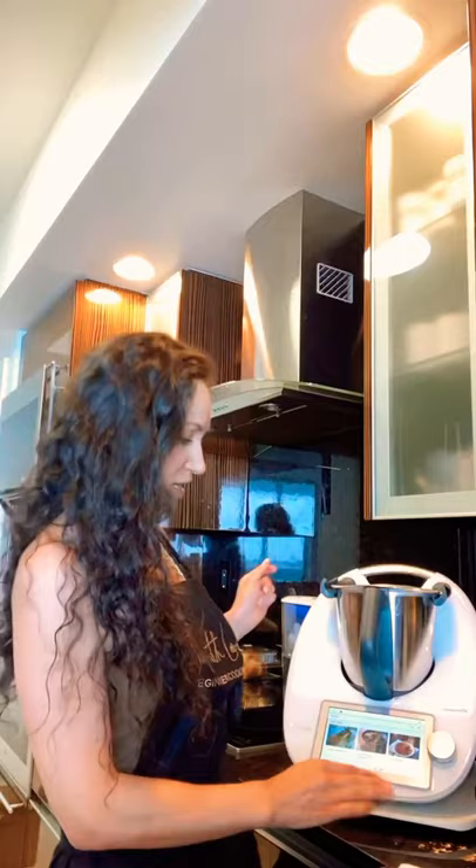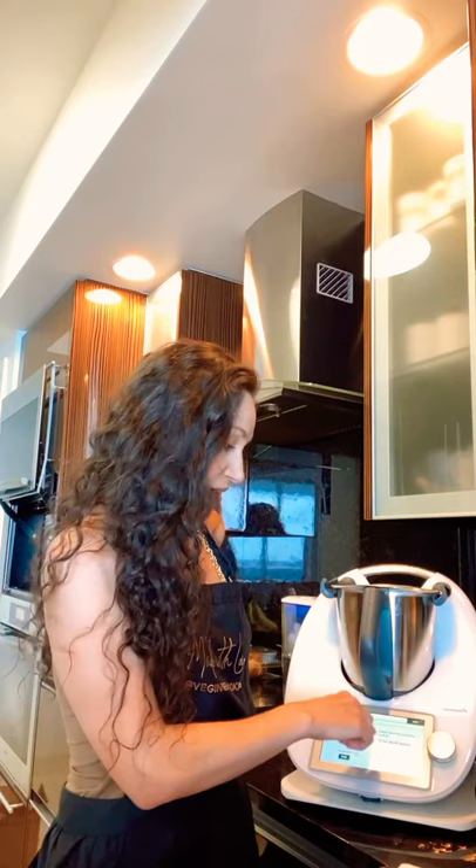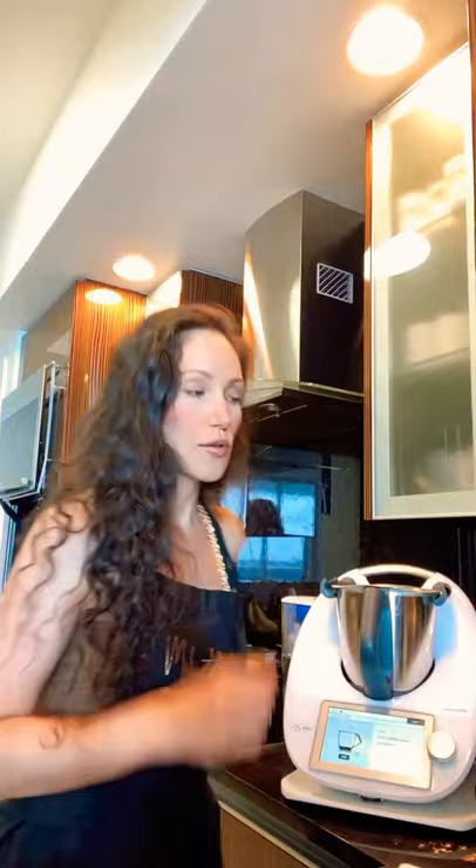Now we're going to get started with this recipe. My TM6 has all the recipes planned out for my week — I click on the curried lentils recipe. By the way, this is his recipe, but I did alter a few little things to make it my own. He has 60,000 recipes pre-loaded, step by step. The first step is: we've already soaked about 10 ounces of dried lentils, rinsed and drained them. Now you want to add about four ounces of yellow onions. You can chop this by hand or use your food chopper if you don't have a TM6.